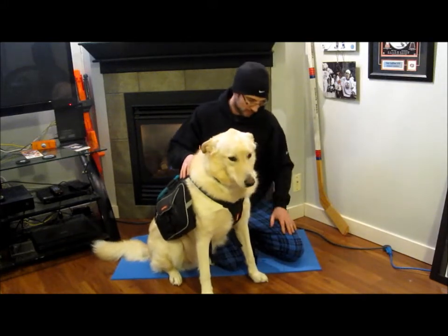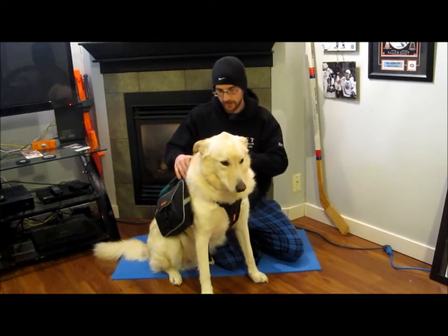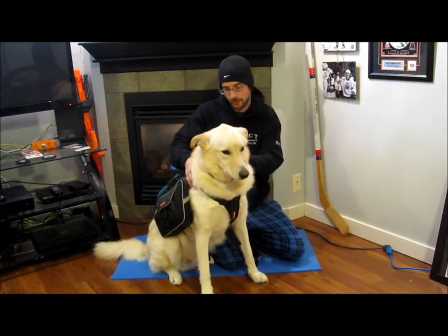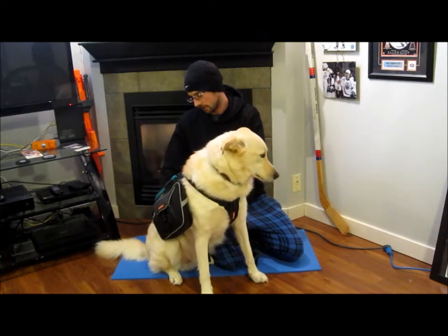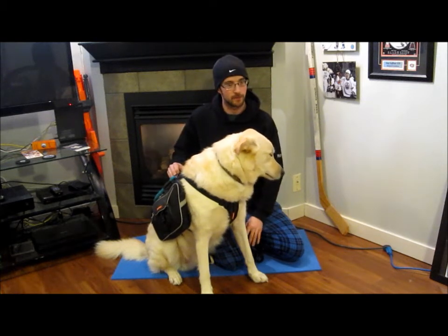The biggest thing I've noticed with hiking with him is you want to make sure that your pack is centered over his shoulders — kind of where you would picture his front shoulders to be. I see a lot of people that have got their pack too far back, sitting on their dog's lower back, and that's going to be pretty uncomfortable for them.